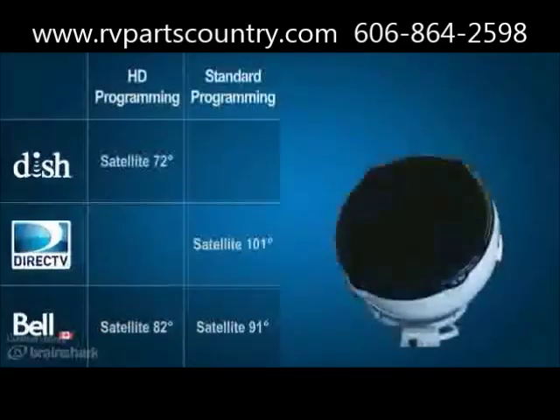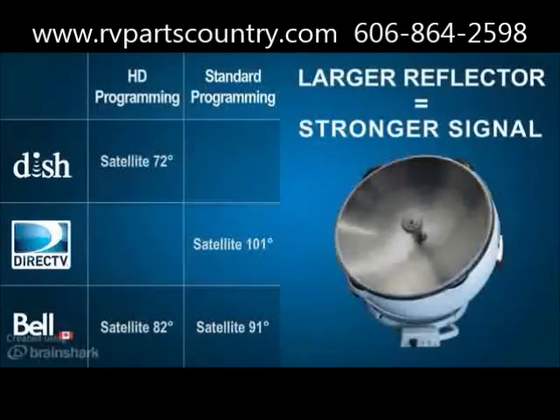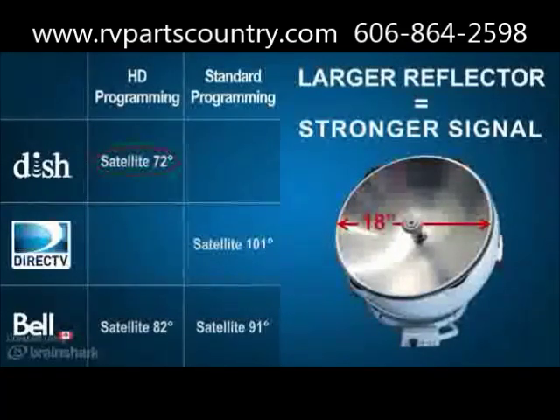The Answer Antenna features a larger reflector for stronger signal. This powerful 18-inch reflector is the only reflector of its kind for portable satellite systems and gives the Answer Antenna the unique ability to lock onto a single satellite for DISH HD or DirecTV standard programming.